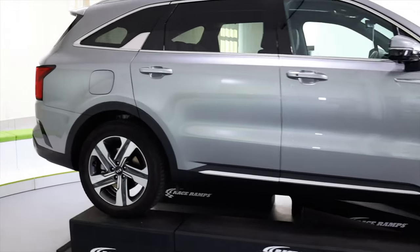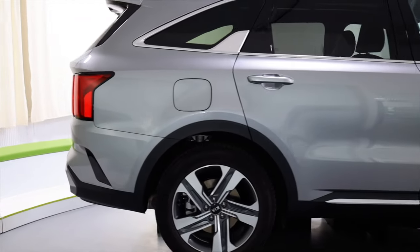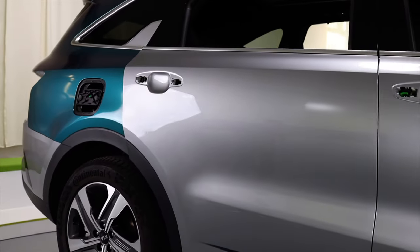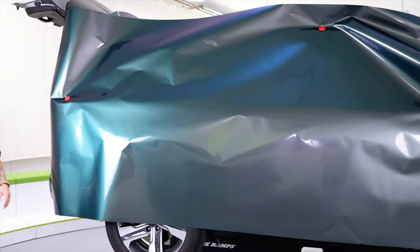In this video you're going to see how to wrap the back door of this SUV using tools and material from our vinyl. The first step is to remove the door handle, which makes the door much easier to wrap.